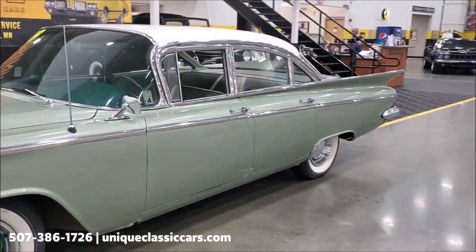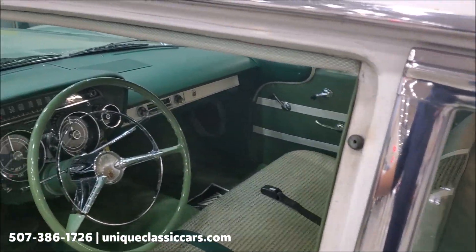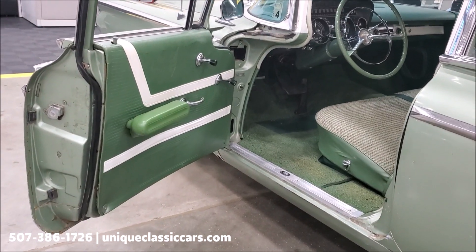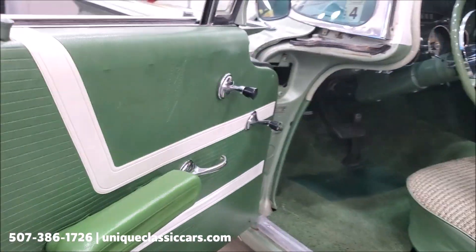This car is powered by its original numbers-matching 364 V8 nailhead engine. Pretty cool that it's still original and numbers-matching. If you look in the door jambs here, you can tell there's no signs of a repaint of any kind.